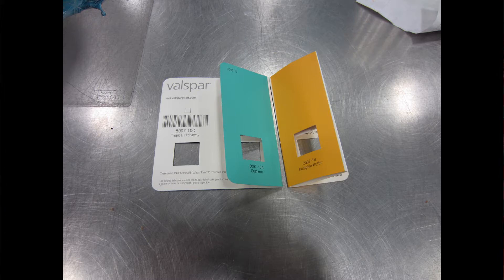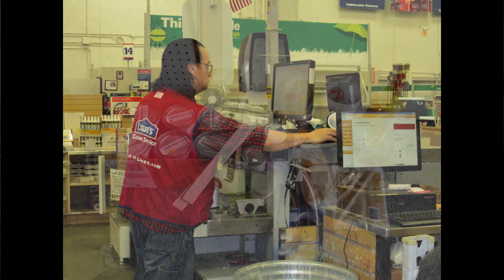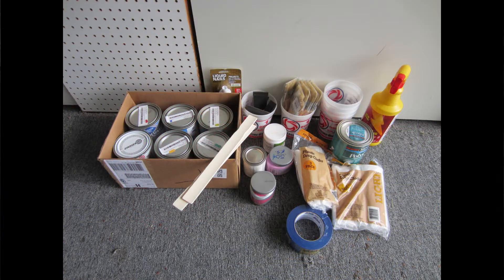Put on your home remodeling cap, because you're going to go to Lowe's or Home Depot or your favorite big-box store and buy house painting supplies — yes, not art supplies, but house painting supplies. The most important thing is to get a good primer.